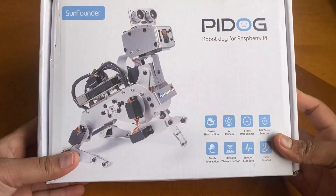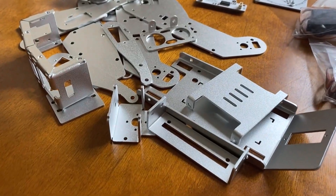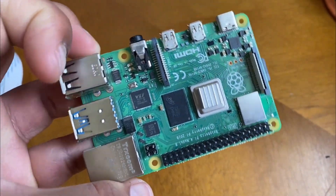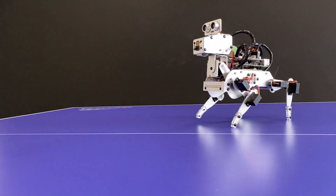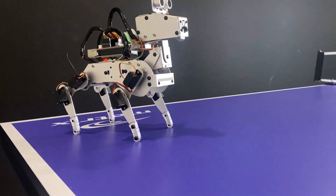It is equipped with a camera module which can perform color recognition, face detection, and other projects. In this video we will go through the unboxing of this Pi Dog kit, see the assembly process, set up the Raspberry Pi system, install all the necessary modules, and finally run all the commands doing all the demonstrations. So let's get started.